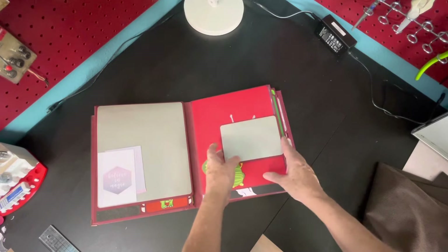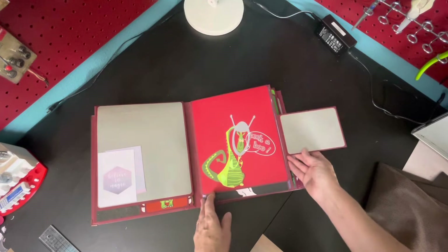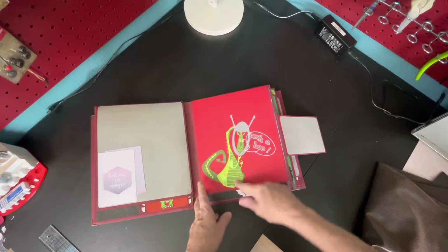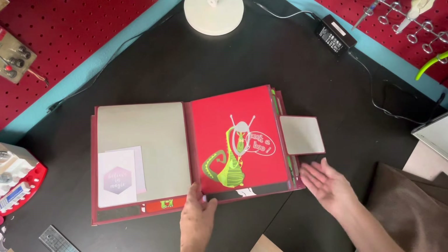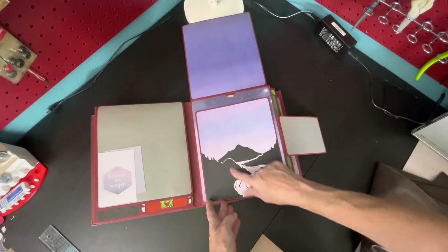Because it's a baby book I did some cute stuff in there — artistic license. This is the Tim Holtz Rupert; it says peekaboo and I gave him a space helmet. I cut that with my Cricut, and this was also from the Cricut.